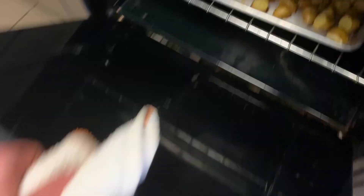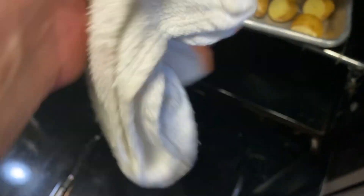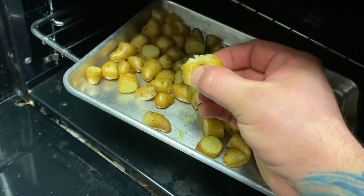Let's check our potatoes. They look pretty good. Give one a squeeze — now they're hot, be careful. That's done.